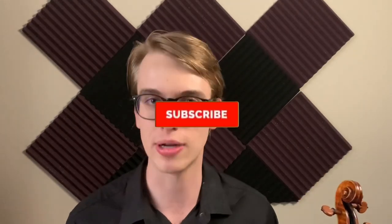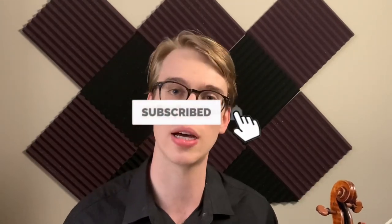Thanks for watching this YouTube tutorial on how to play up-bow staccato. If you found this helpful, please hit the like button, hit the subscribe button, hit those bell notifications — it helps me a lot as a content creator to give you more violin videos and resources. Also check out some of the links below to see what I'm up to with the violin podcast.